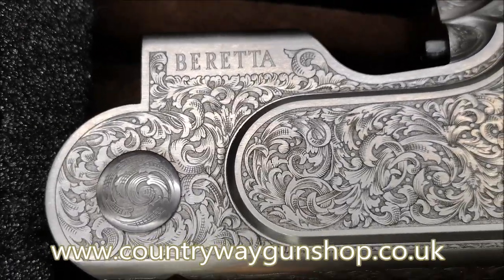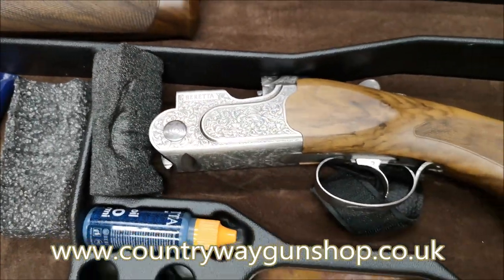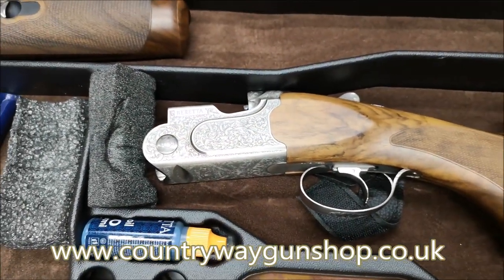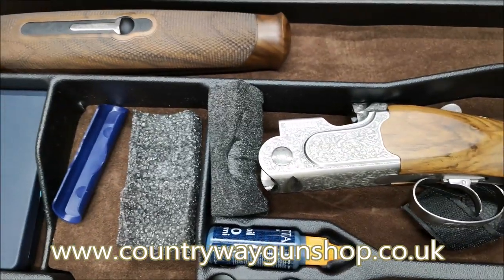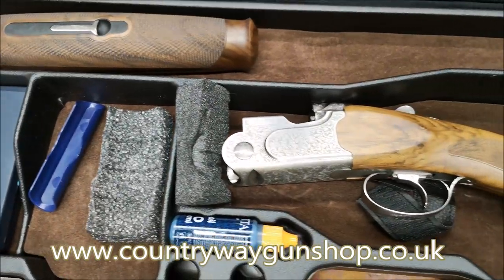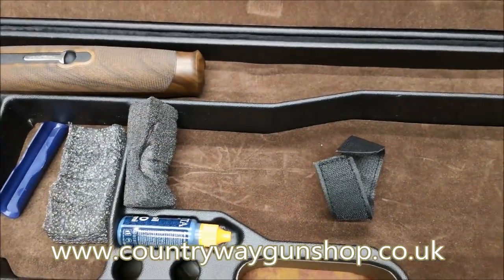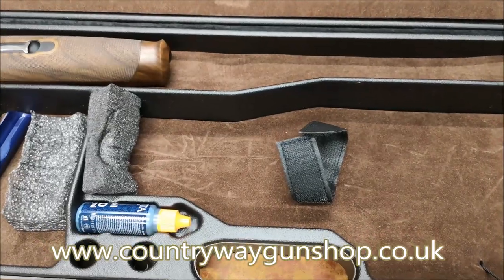This appears to be what they call tapered boring - basically 18.6 millimetre bore diameter, around 735 to 740 thousandths of an inch. Let me pop the gun together and talk about it.